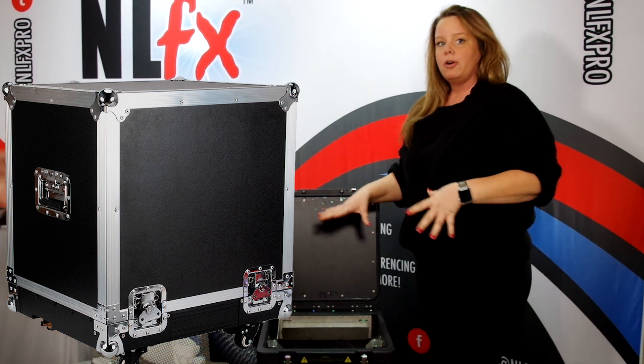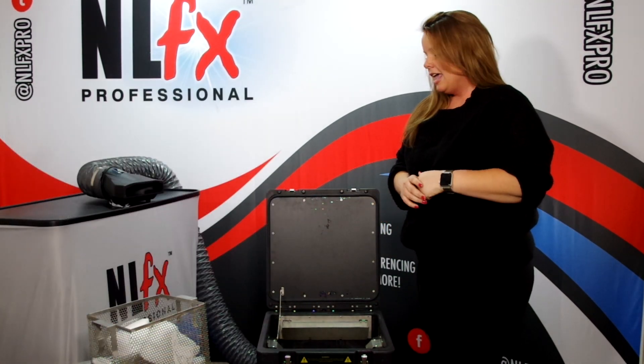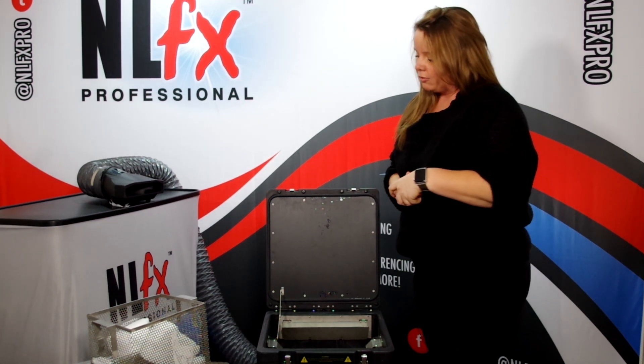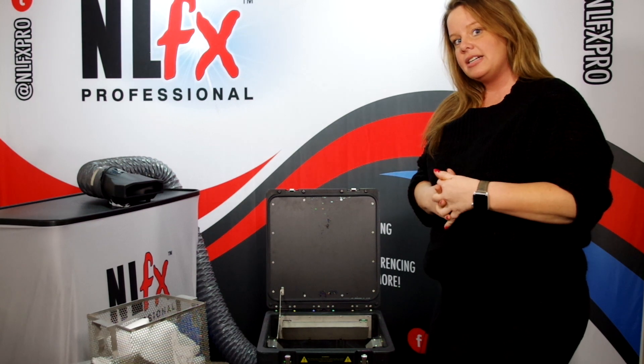It also comes with a road case with locking casters. The whole unit together weighs about 90 pounds, and I believe it holds about 27 pounds of dry ice at a time.